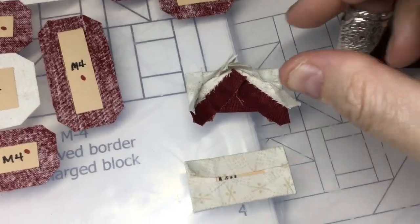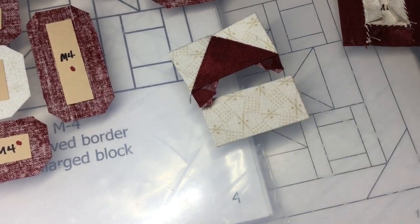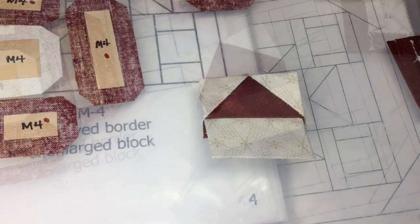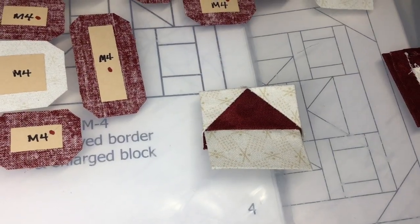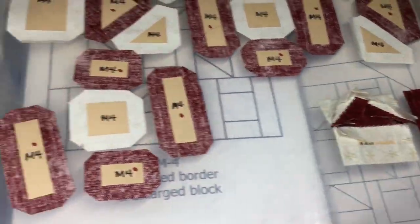I've assembled my flying geese unit and now I'm going to attach my rectangle. I've got my flying geese unit all finished and that's going to end up being attached to this square. So now I'm going to complete this square.